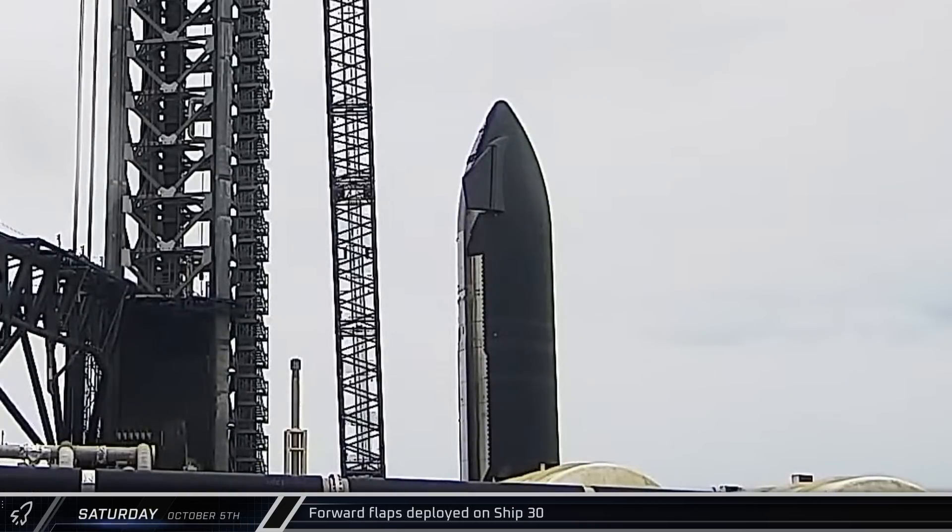On Saturday morning, Ship 30 gave us a little wave as the Flight 5 Starship went through a round of actuation testing on its forward flaps.